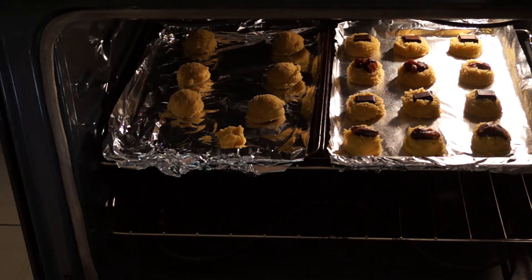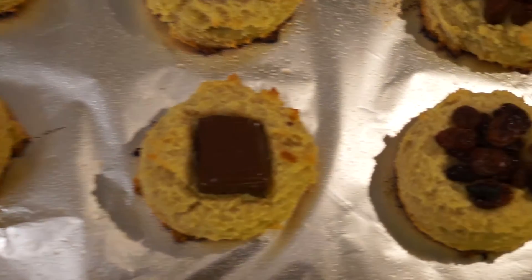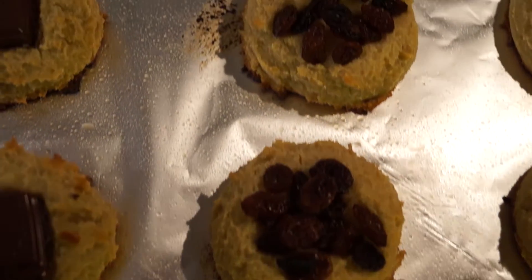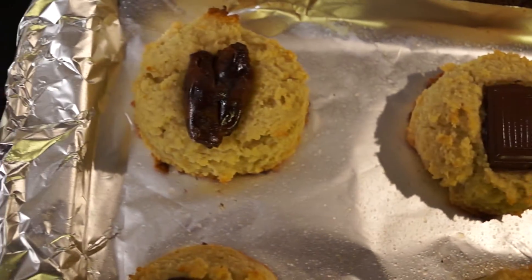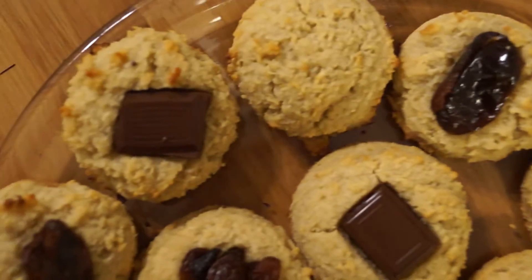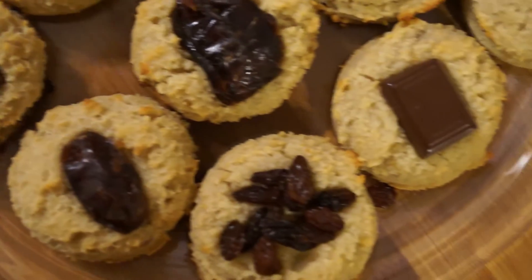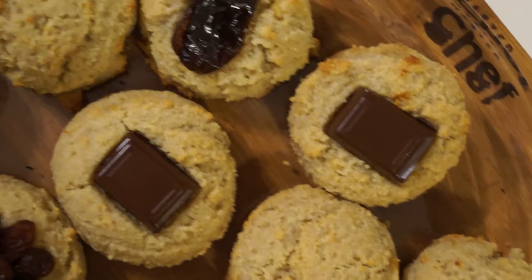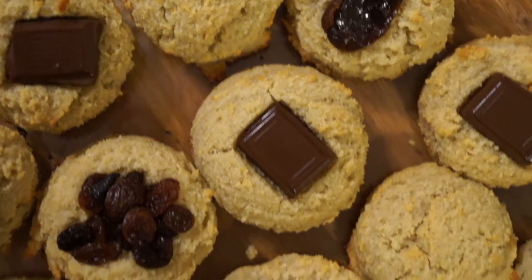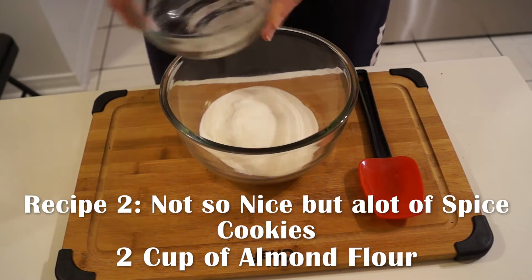I baked them at 350 degrees for about seven minutes, but baking time depends on the size, so just make sure you watch them. At the end, you basically want golden brown cookies — and that's what I got. I'm very happy with them. They look really pretty and elegant, and they're a little bit nicer than the typical sugar cookie. These also save you from having to roll out the dough for sugar cookies.